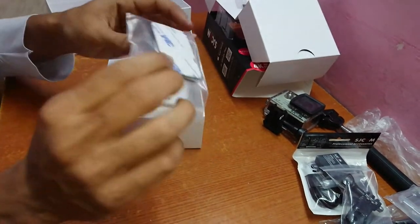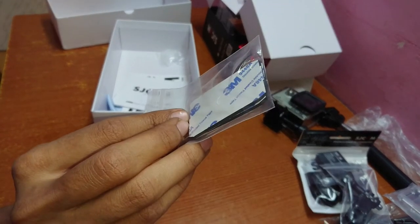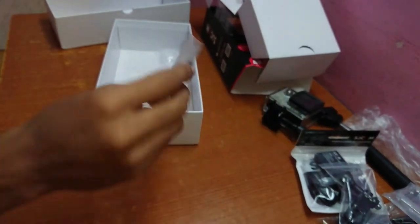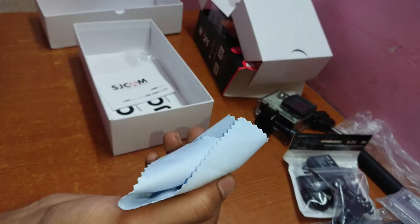A pair of extra adhesive in case you need one, and a piece of soft cloth for cleaning purposes.